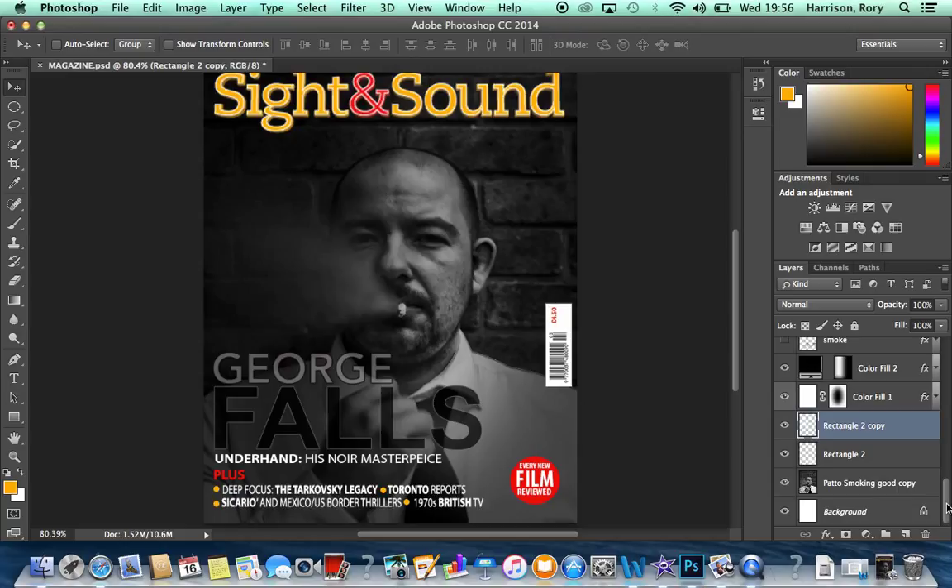So those are the Photoshop skills I used to create the front cover. Thank you.